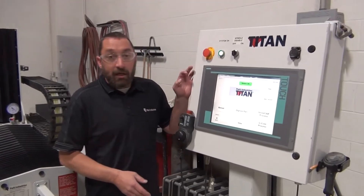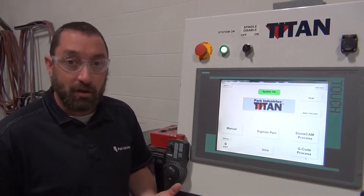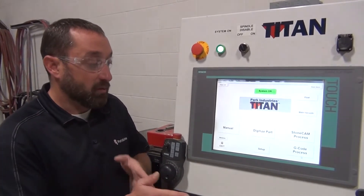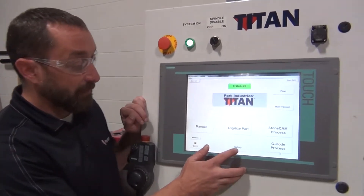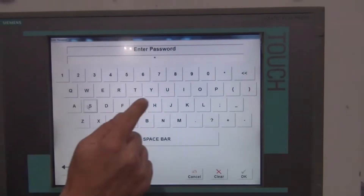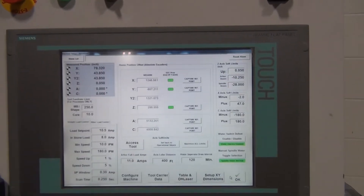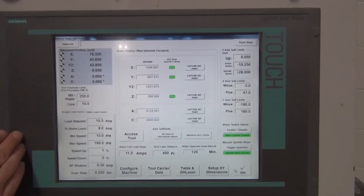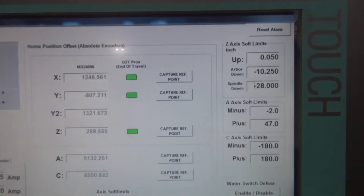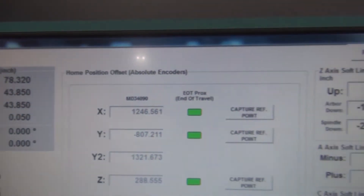If you change out gears or check your gears or your axes, and you have two motors on one axis, we want to make sure we sync them up. So I'm going to go to Advanced Setup. Here we have a system on, so our axes will match on our Y and Y2. On a Fusion, it will be the X and X2.